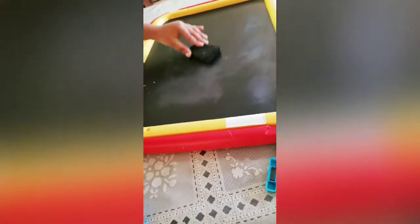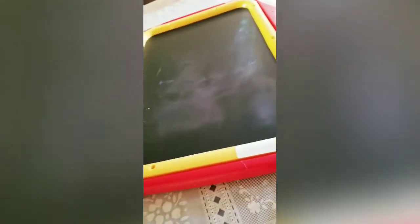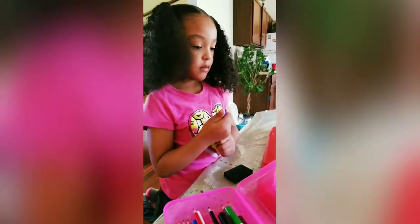So you guys can see — this is the chalkboard side, and your kids can get creative as they want to. Now we're going to show you the marker side. Okay, Amaya has her marker and she's going to use it on the side where you can use markers. Go ahead Amaya, use your marker.